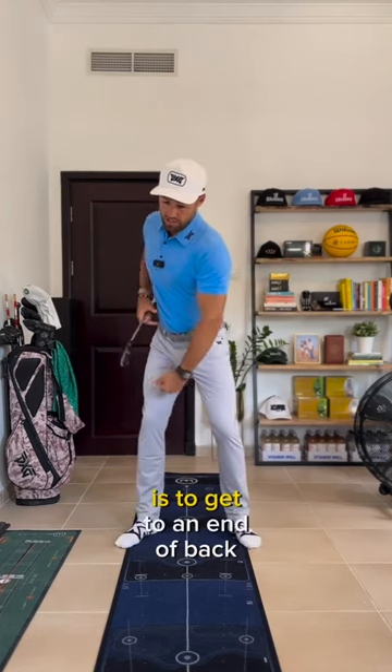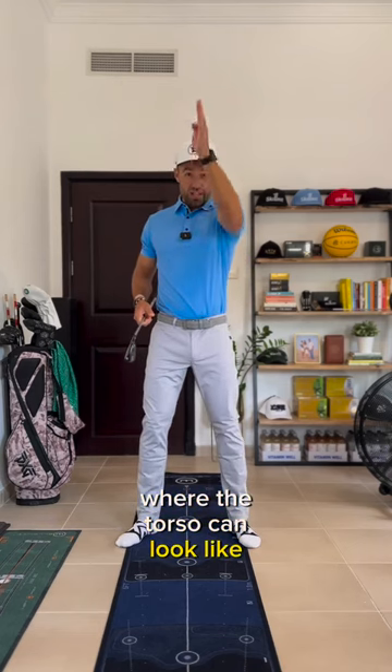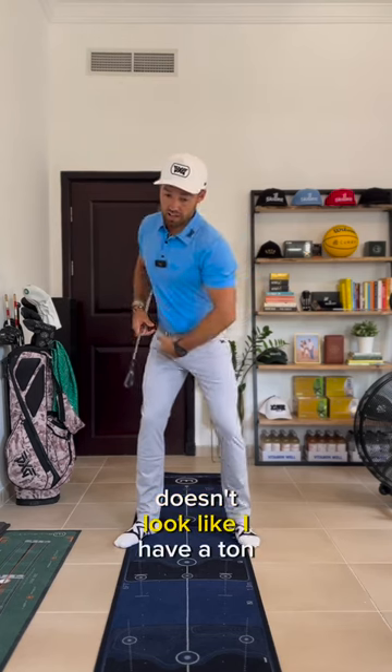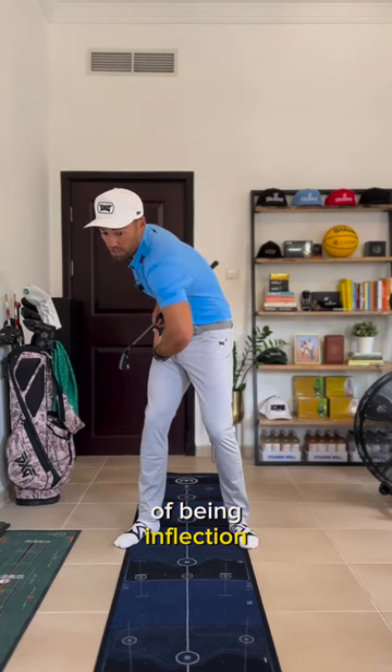Our objective is to get to an end-of-backswing position where the torso looks fairly linear. So if it doesn't look like I have a ton of arch in my spine — this would be the extreme of being in flexion.